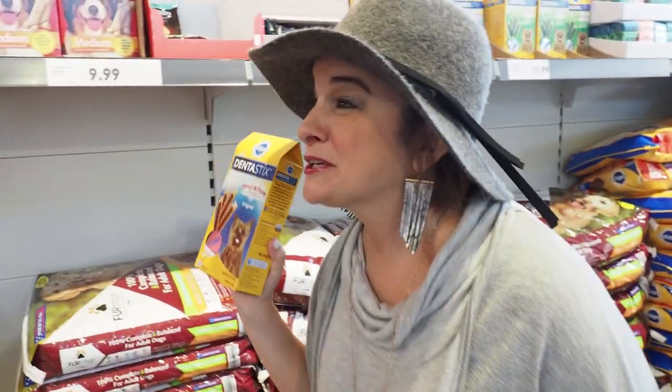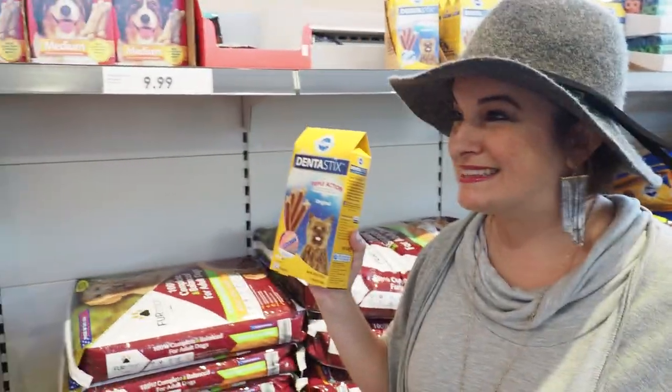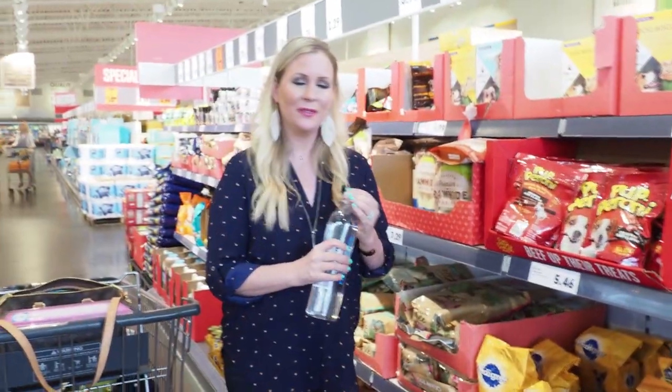Maureen, pet charcuterie — it's the new thing! Come on, for pets! I would totally entertain for my pets.